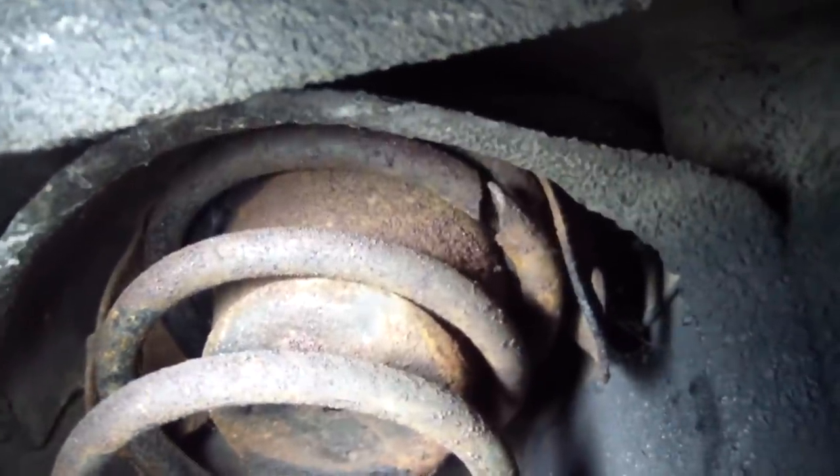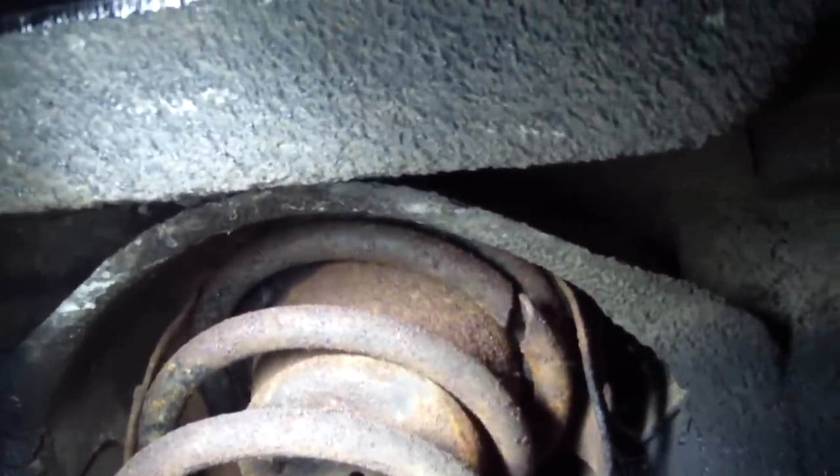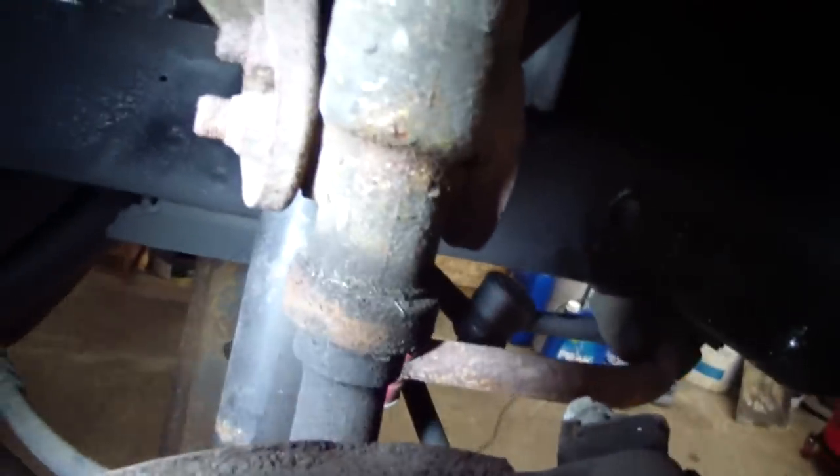Here's a look at that broken coil — it's broke right at the very top so it probably didn't affect it a whole lot, but I'm sure it affected it some. Here's a look at the rest of the trunnion suspension. You can see it has an upper control arm, a lower control arm, like a strut rod, and there's no upper ball joint.